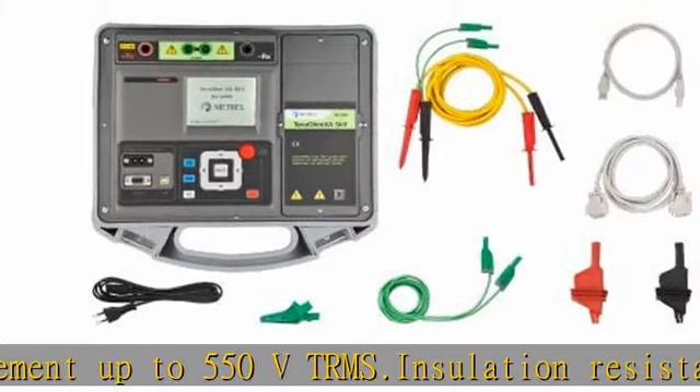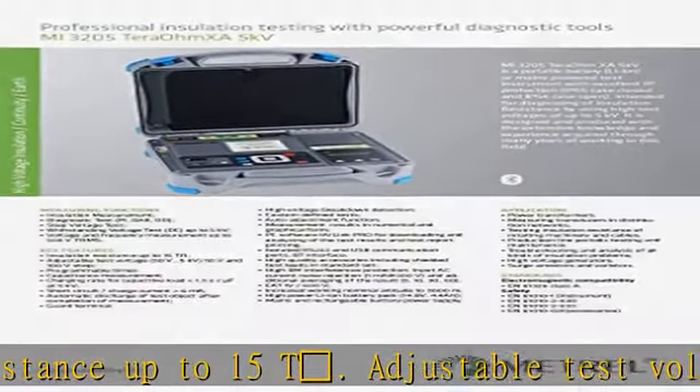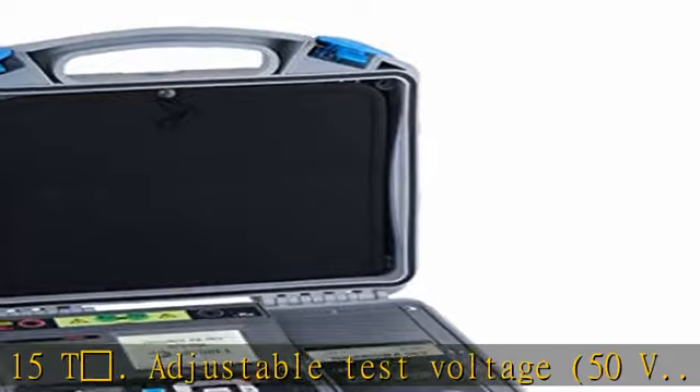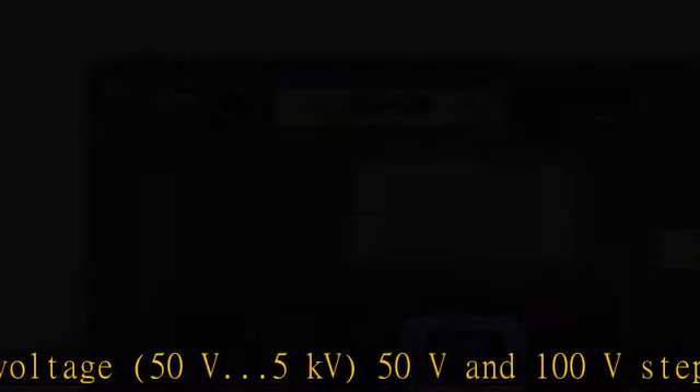Charging Rate for Capacitive Load: 1.5S/F at 5KV. Short Circuit / Charge Current: 6mA. Automatic Discharge of Test Object After Completion of Measurement. High Voltage Breakdown Detection.